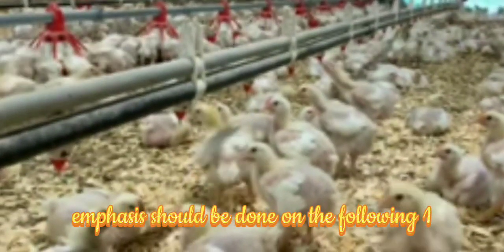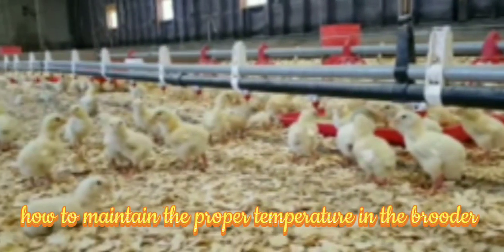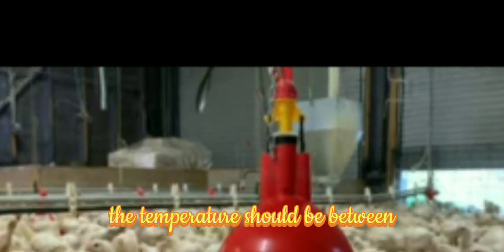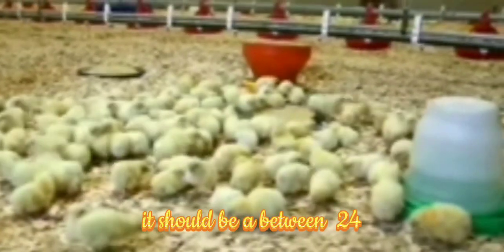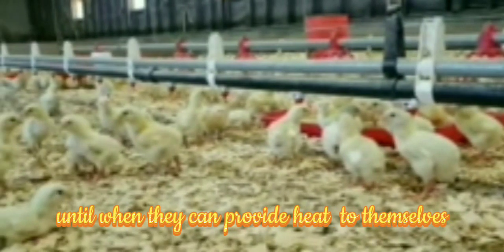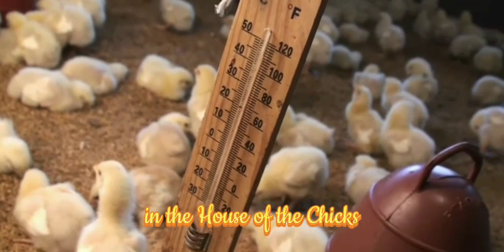During brooding, emphasis should be placed on the following. Temperature: it is important to maintain the proper temperature in the brooder. From week 1 to week 2, the temperature should be between 30 to 35 degrees Celsius. From week 3 to week 4, it should be between 24 to 27 degrees Celsius, until the chicks can regulate their own heat. The temperature should be monitored by installing brooder thermometers in the house.